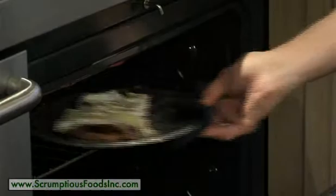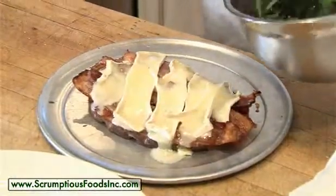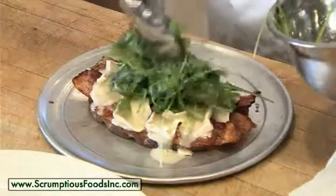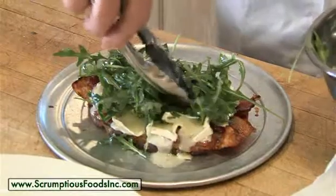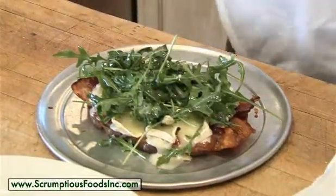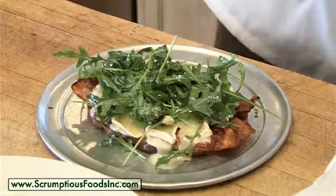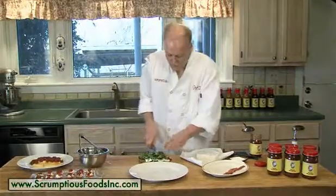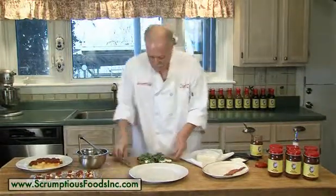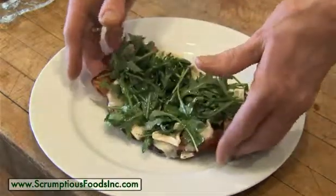Let's check the oven and make sure our sandwich is ready. The cheese is melted over nicely. Here is our heated sandwich, which we are now going to top with our wonderful baby arugula — so much better than lettuce. It's got a nice peppery spiciness to it that adds a whole other dimension to the sandwich. And we're going to cut it in half, plate it up, and enjoy.